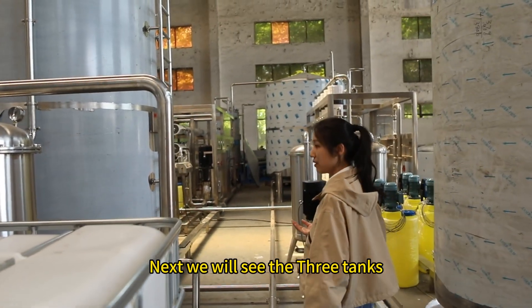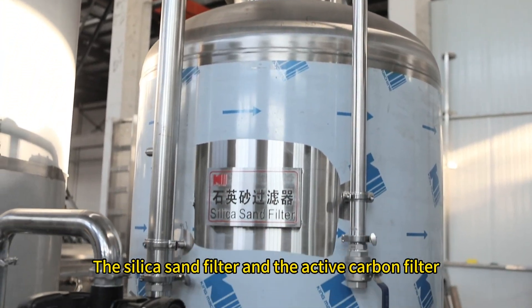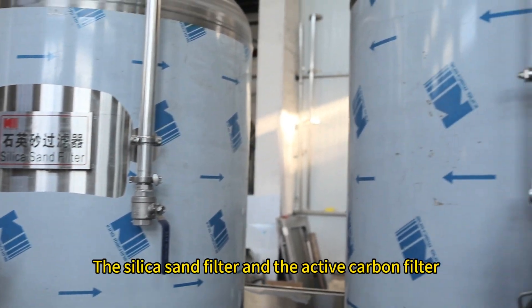Next, we will see the three tanks: the silicon sand filter and the active carbon filter.